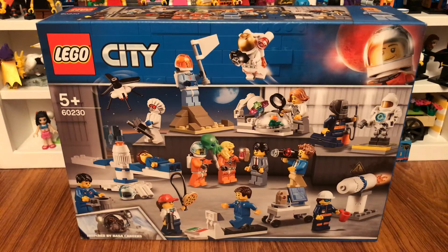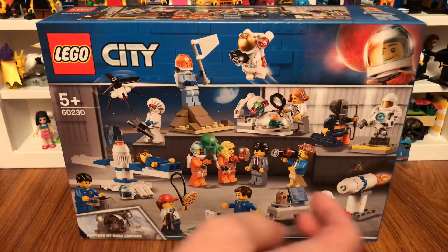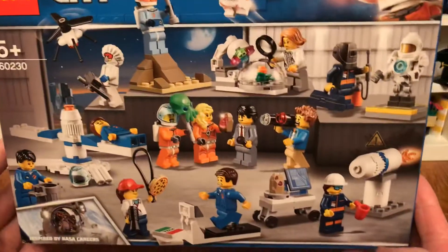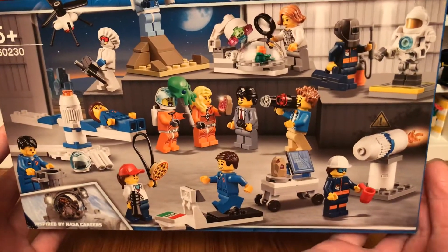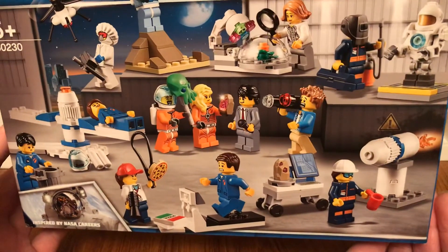Hi guys, it's MrTed1998 and today I'll be reviewing this Lego City People Pack Space Research and Development. It is inspired by NASA Craters. The people are doing research, developing, and practicing going to the moon.